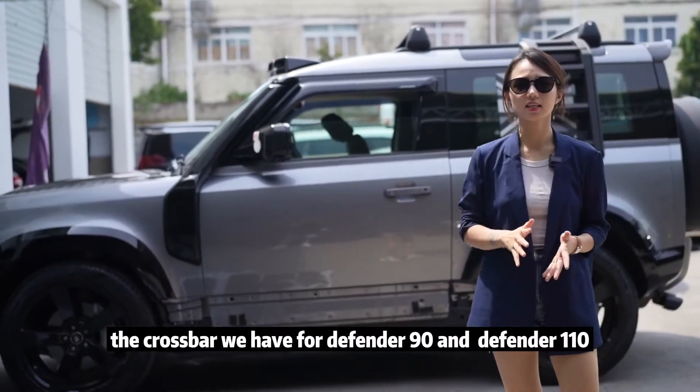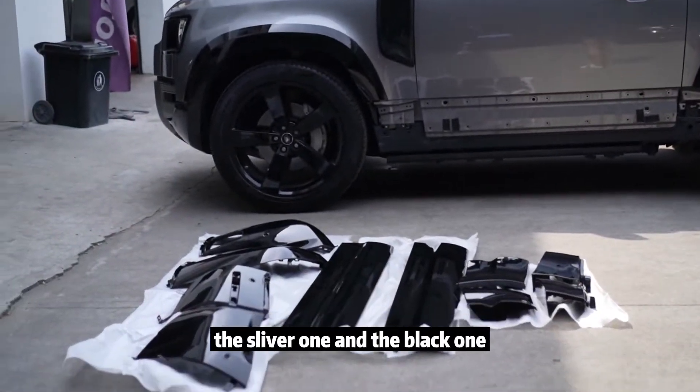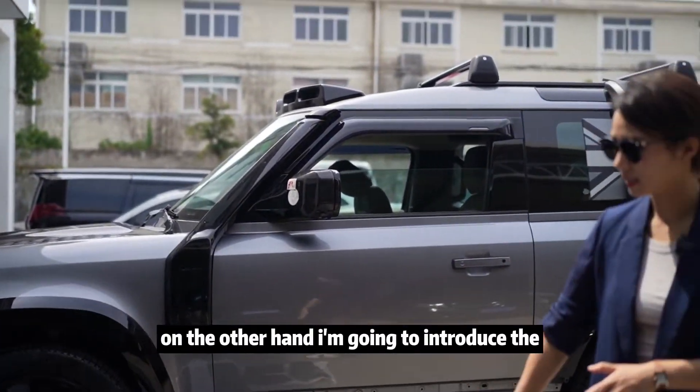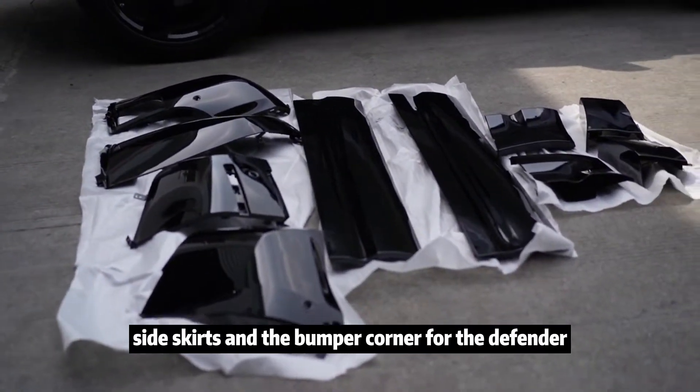The crossbar we have is for both Defender 90 and Defender 110. Both come in the silver one and the black one. For my car, I have the black one. On the other hand, I'm going to introduce the side skirt and the bumper corner for the Defender.